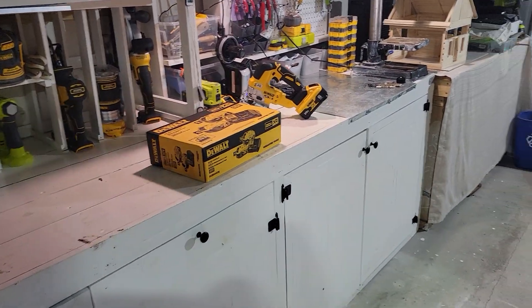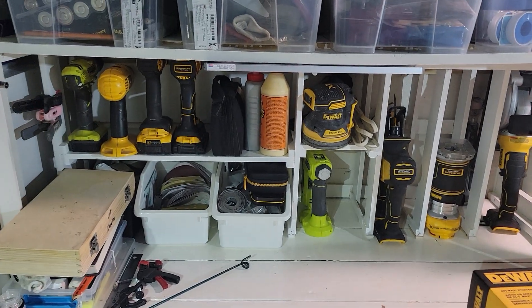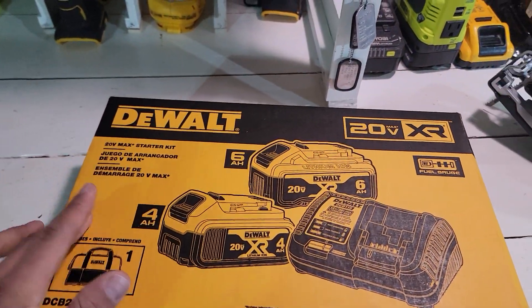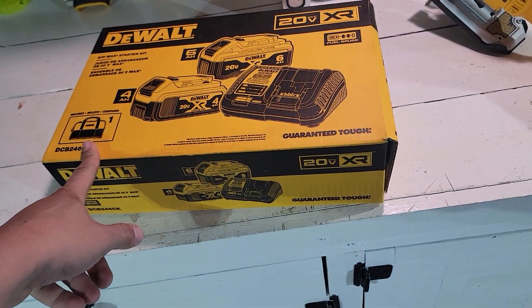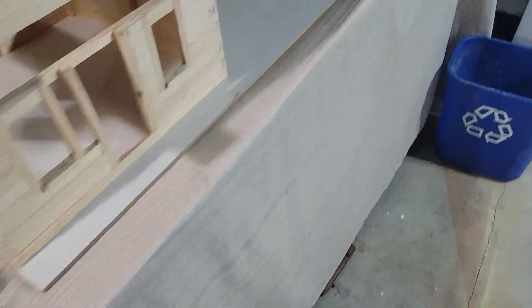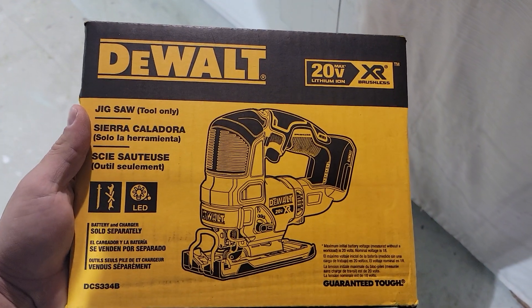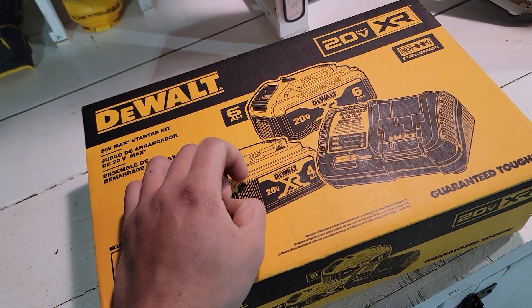Hello YouTube, so here I am again. I have another deal. I have a few DeWalt tools as you can see. So I have the old jigsaw in my collection, but since they have the $199 deal in which you get the two batteries, the 6-amp and the 4-amp charger, I decided to sell my old jigsaw and get the new one. This one is the DCS334B — this is the jigsaw. The MSRP on this one is around $212. I got this tool for $199 and I have the free tool.